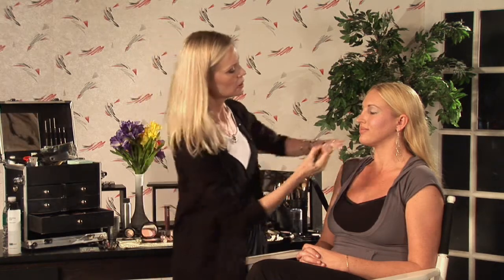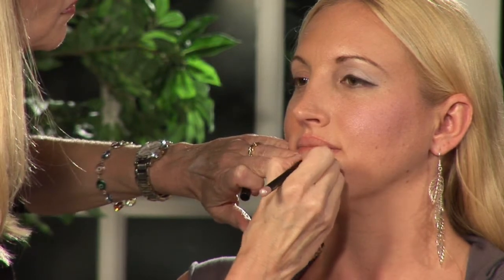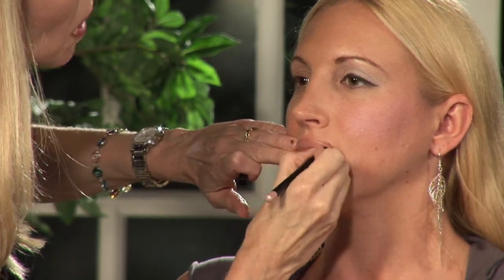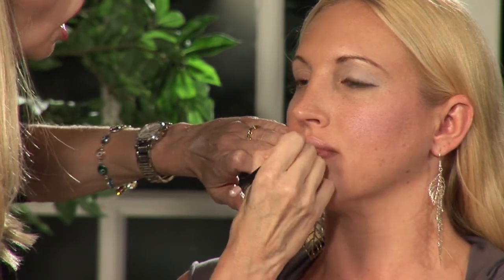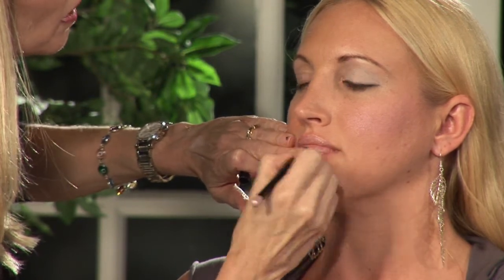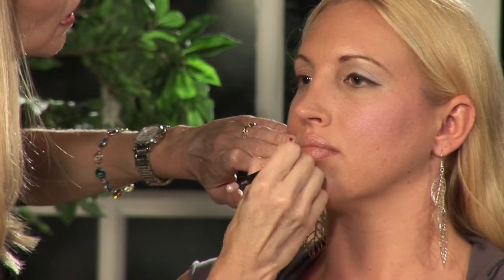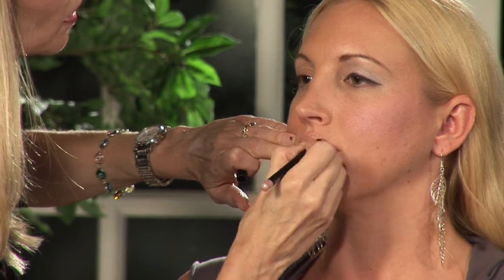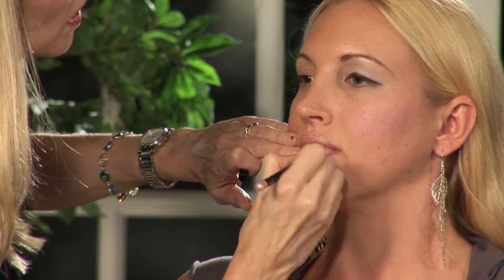And then we're going to give her a little frosty lip. Mod — like Austin Powers, the 60s, that era. Frost outer lips, pinky like so. Put some high gloss on that too.